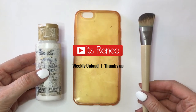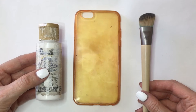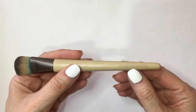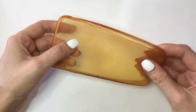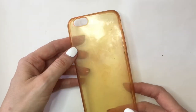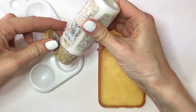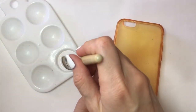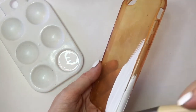Hey guys, it's Renee. This phone case is actually really easy. First thing I'm going to be doing is using my white acrylic paint and my brush — this is actually a makeup brush, like a foundation brush, but I use this for painting because I like the size of it and the bristles. My phone case is an acrylic one; this used to be clear at some point, but this is the one I'm going to paint over.